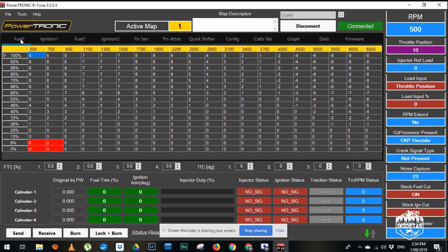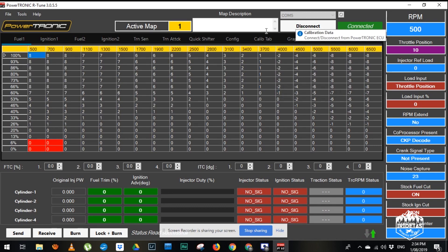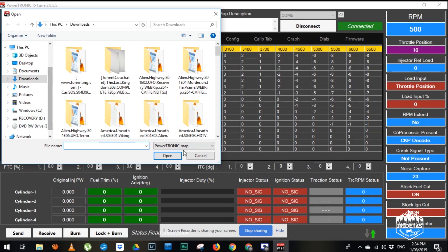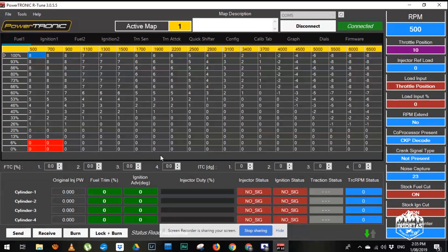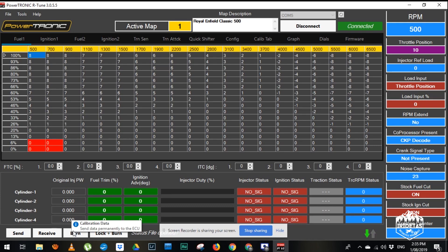You can see if you just look at this column, the two maps have different fueling that's been set. So we go File > Open, and this is the map they sent me — Royal Enfield Classic 500. Open, and we just hit burn.